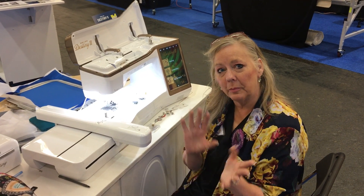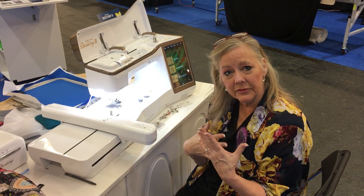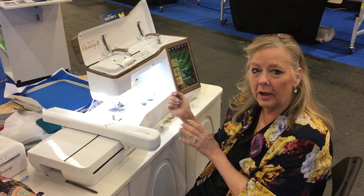Hey, it's Linda. I want to show you — some of you have been asking me about the Baby Lock machines and some of the other machines that are not the universal machines, kind of standard. So we're gonna take a look at a Baby Lock.